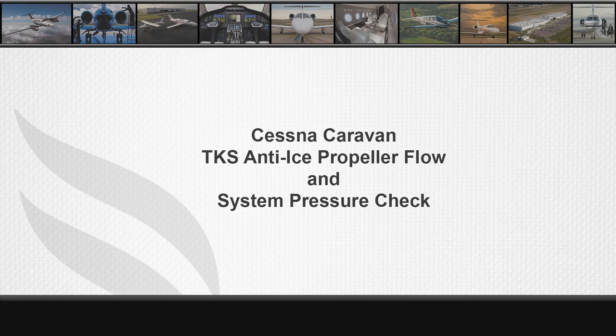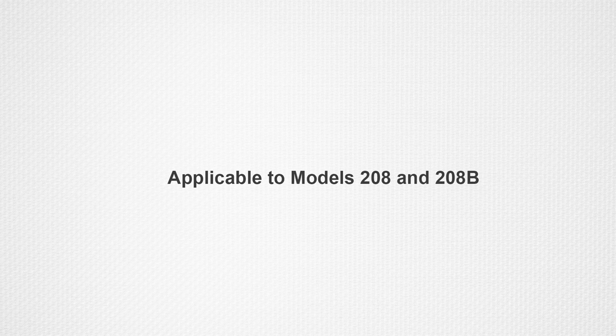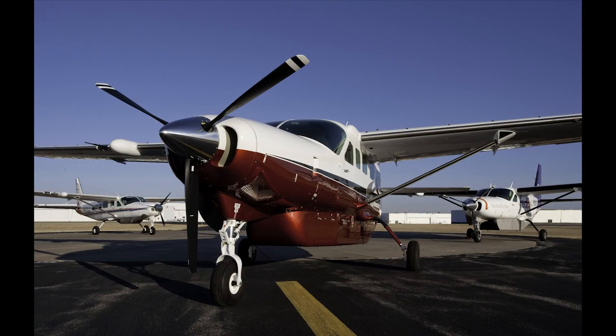This video demonstrates the procedure to perform the propeller fluid flow and system port pressure test. Please see 30-11-36 of the model 208 maintenance manual for complete information. This procedure applies to the cargo pod and the fairing TKS system installation on the 208 and 208B airplanes. The purpose is to verify that the TKS panels and lines are free of obstructions. An obstruction in the distribution system will lead to a higher pressure at the test port and or a greater flow rate from the propeller, as these are the points of least resistance in the TKS system.